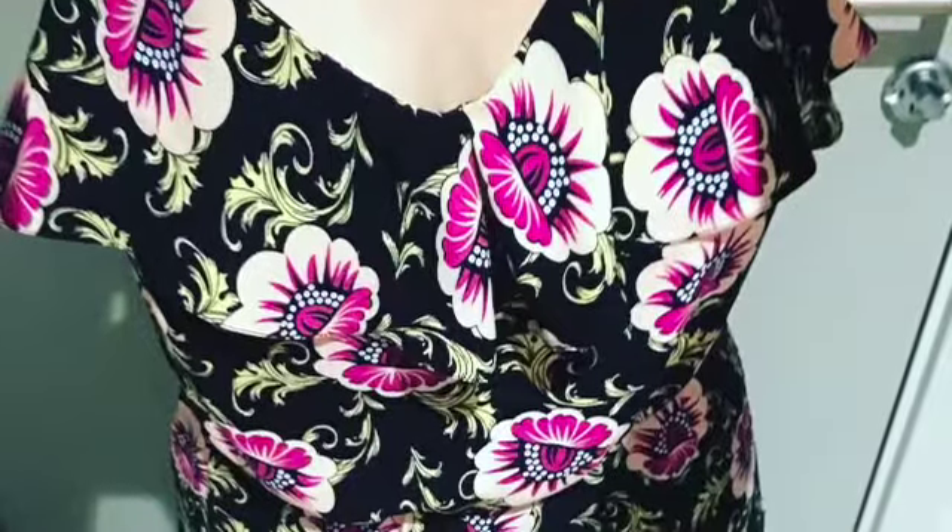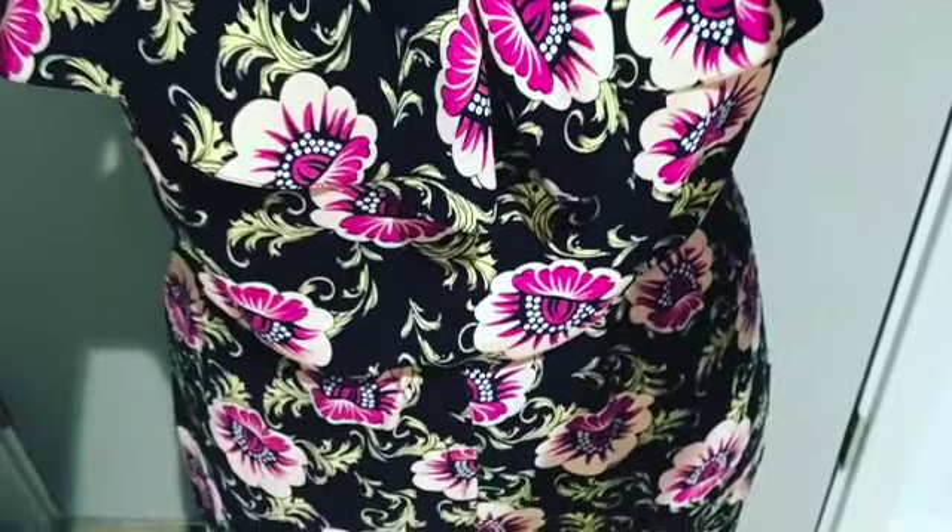I decided to make this jumpsuit and I did make a toile of the bodice this time. I actually made a camisole top to sleep in because it was really hot, so I used the toile as a cami, because I didn't know if I needed to do a full bust adjustment — and I don't. I mean, I'm an F cup so there's a lot of ease in there, but it's got an elasticated waist so there's obviously quite a lot of ease in the bodice. I originally cut the pattern as a size 12 graded to a 14 at the hips, then changed the top to a size 10 because it was a bit loose. I made it as a jumpsuit and I'll insert some pictures of me wearing it.